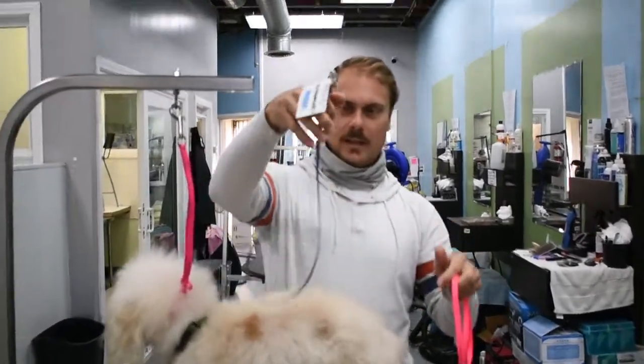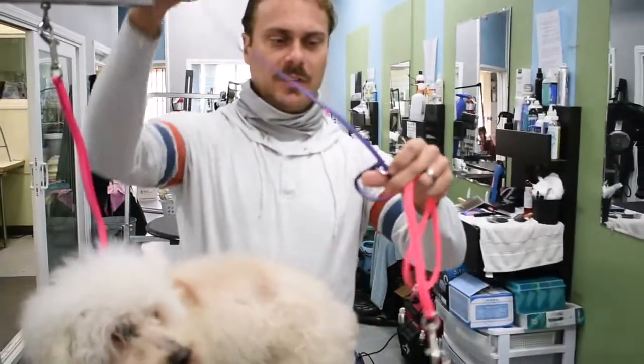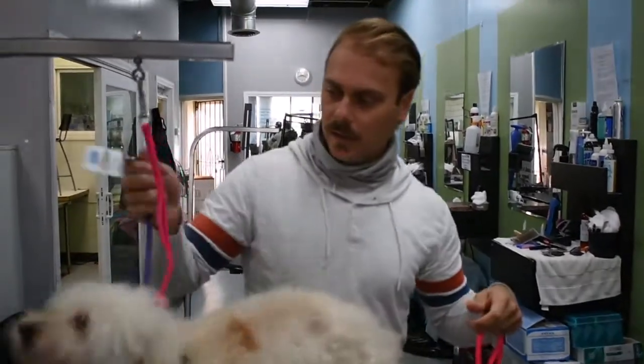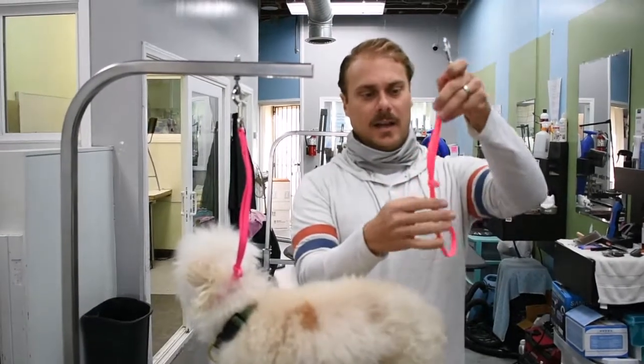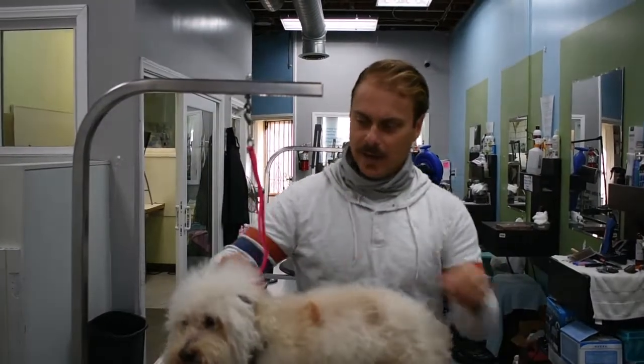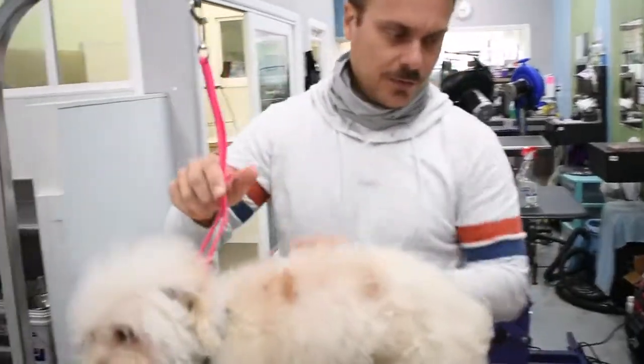You have one that is a slip style like this, where you don't have to adjust — you can just put it on your dog and be ready. And the other one is a slide style where you slide this up and down. This is what he has right now. So those are the two different styles.